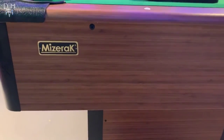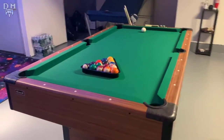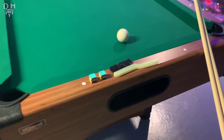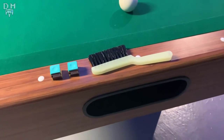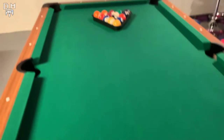One of the benefits of buying the Space Saber table is it comes pretty much completely built. The only thing you have to do is put the legs on. What's convenient as well is it comes with two pieces of chalk, a tiny brush, all the balls you need to play, and two pool sticks.